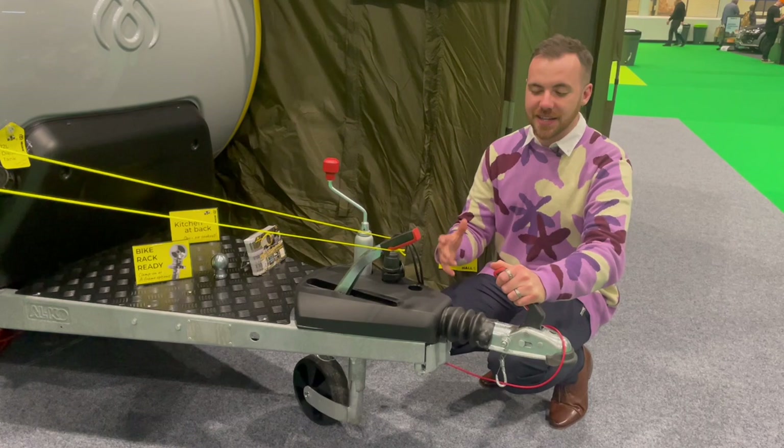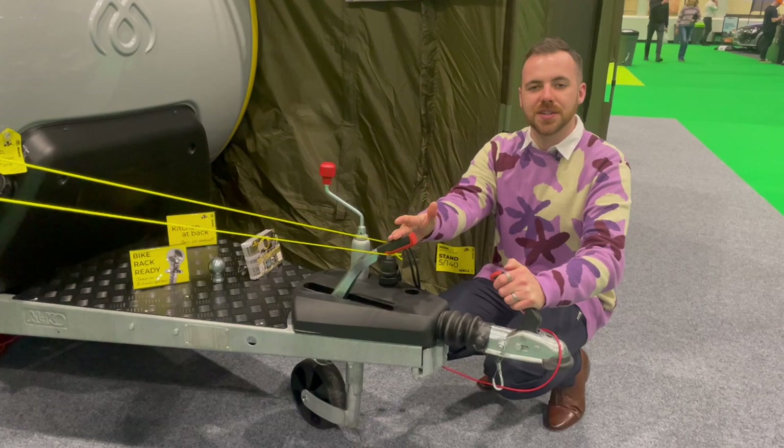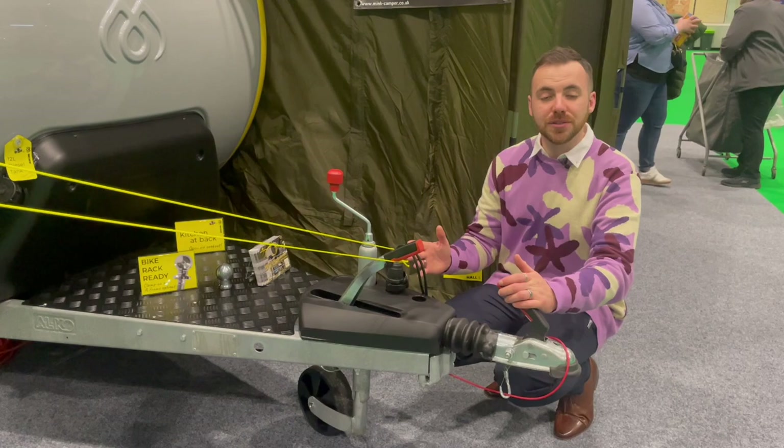At the business end of the Mink camper is the A-frame, and it runs on a standard German Alco chassis, so getting spare parts or having it serviced won't be an issue in Britain. It has a buttonless gas-assisted handbrake, 13-pin electrics, and just a standard non-stabiliser hitch, which is absolutely not an issue for a caravan of this size.